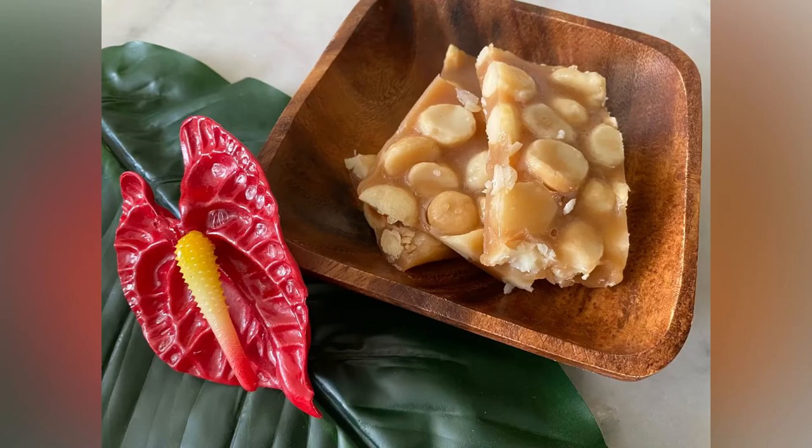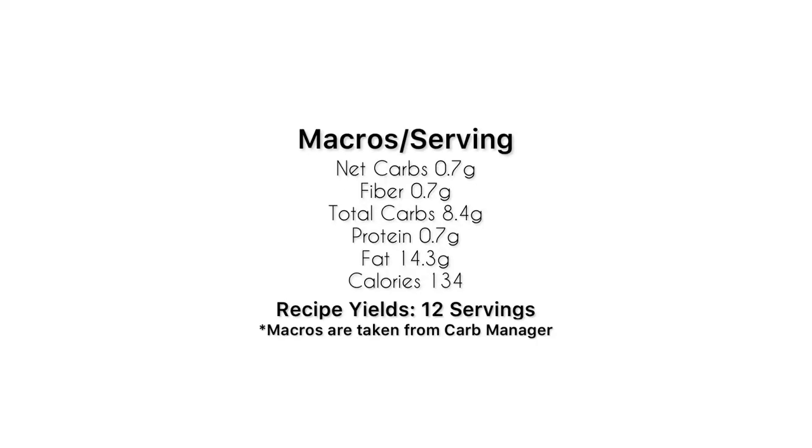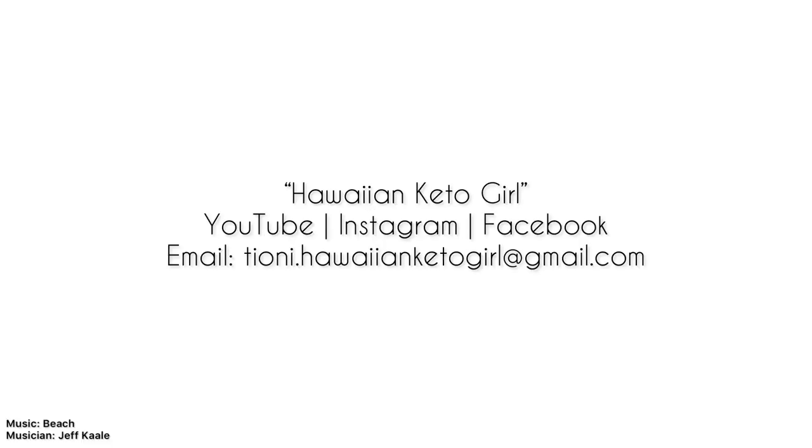I also remember my dad bringing home mac nut brittles when I was a little girl. I have a lot of memories surrounding macadamia nuts and my ohana — I guess it's a big island thing. If you enjoyed this video, please give it a thumbs up and subscribe to the channel for more. Take care and aloha.